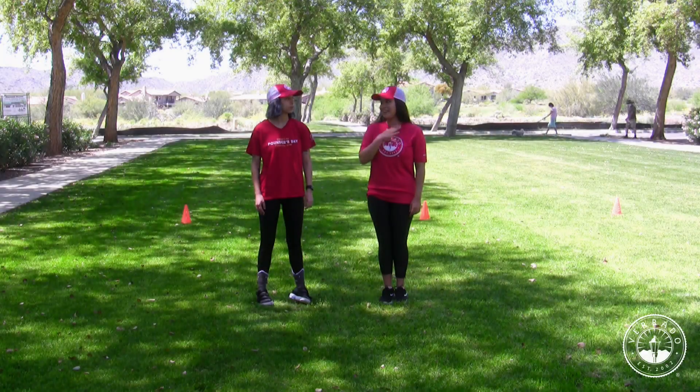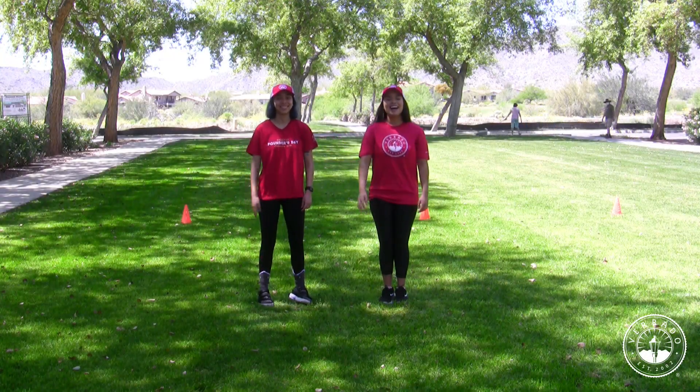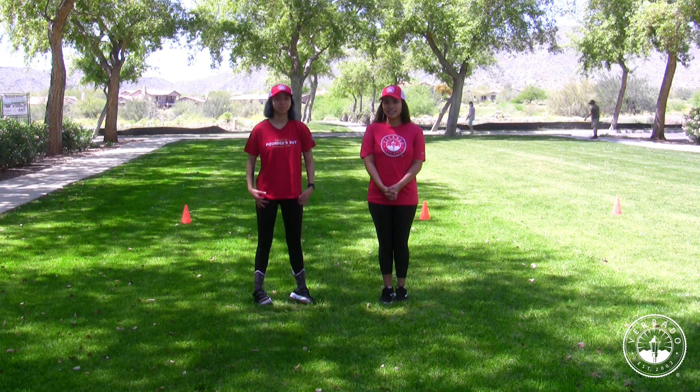Hey guys! This is Jenny and this is my sister Ashley. We're here to teach you how to do the foot shake dance.